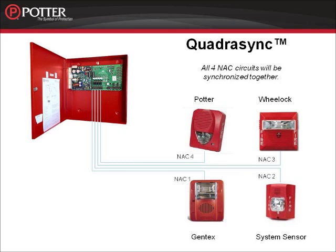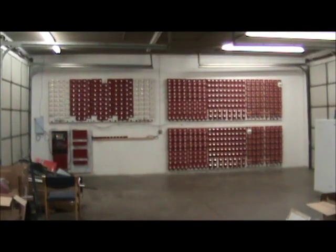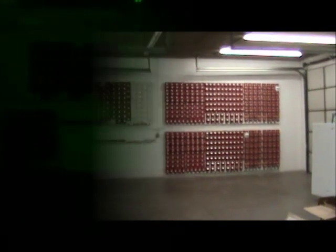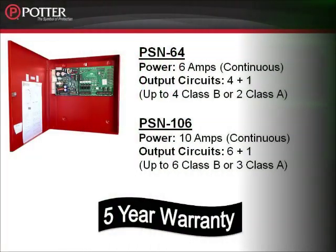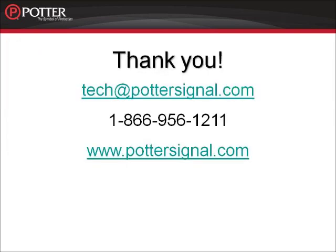Remember the wall of strobes from the beginning of the video? Now using Quadrasync technology, we're going to get them all to sync together. In order to see the synchronization, we've added a filter to the video. And remember, it's the PSN 64 and the PSN 106 — two sizes for every project. And don't forget, there's a 5-year warranty with all of our products. If you have any questions, feel free to give us a call.